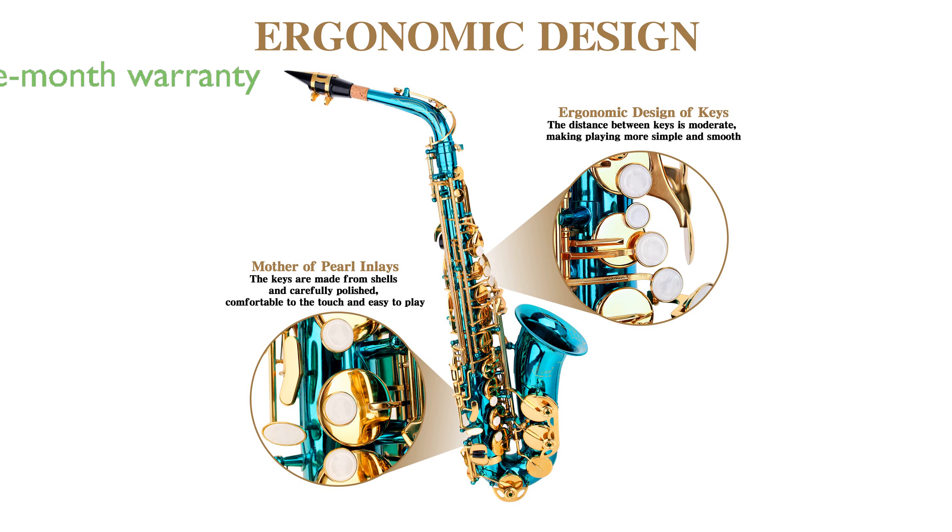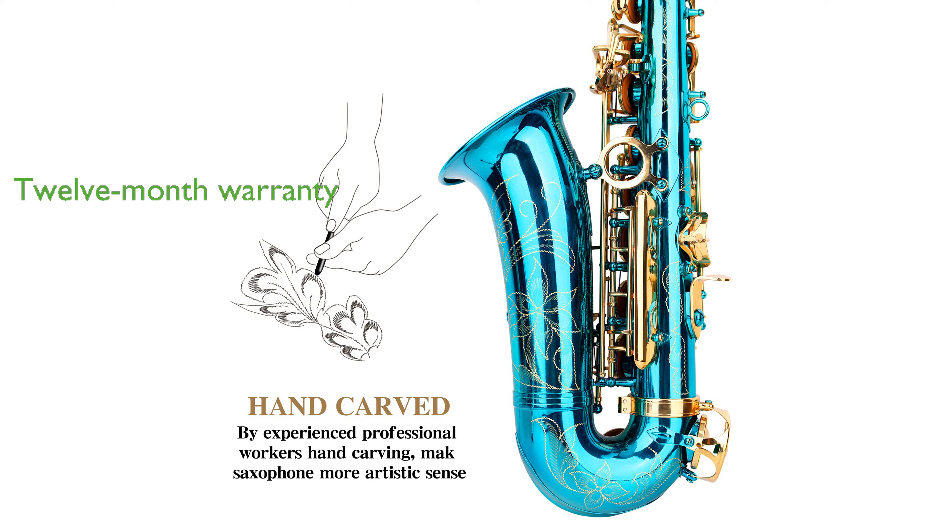Slade offers a 12-month warranty, providing buyers with peace of mind and assurance of the saxophone's quality. The saxophone's classic antique bronze finish and hand-carved patterns add a touch of elegance, making it not only a musical instrument, but a piece of art.